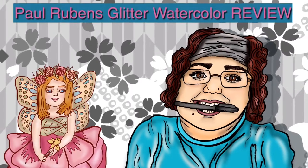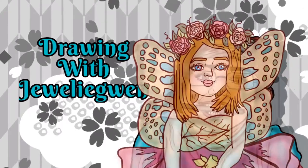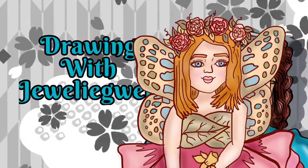Today we'll be reviewing a Paul Reuben's Glitter Watercolor Paint Set. Welcome to Drawing with Julie Clay.